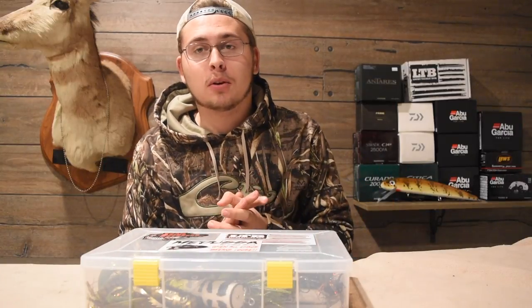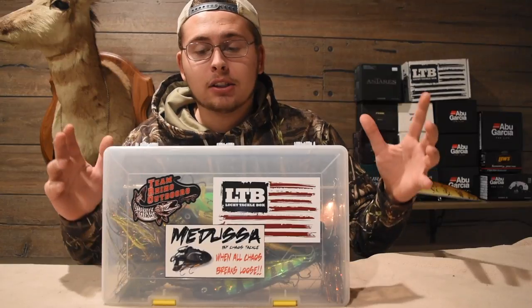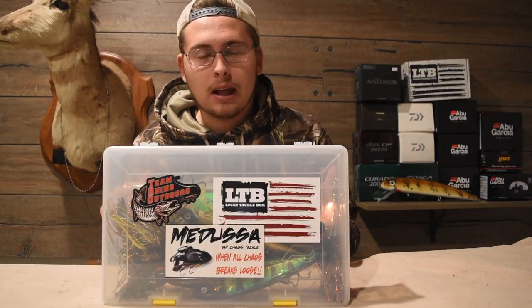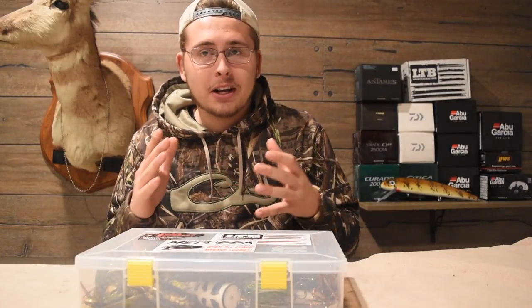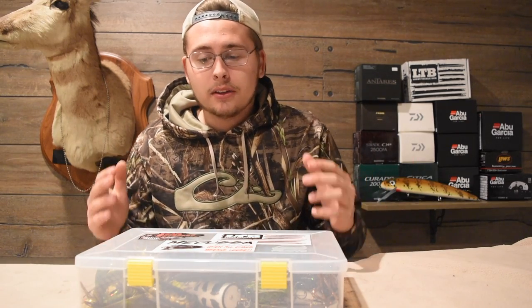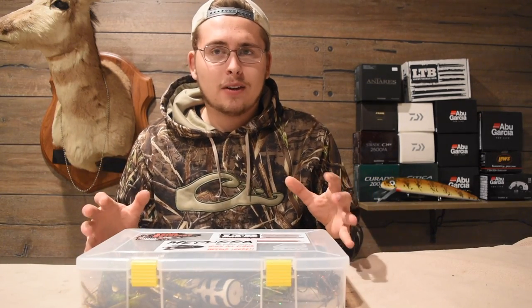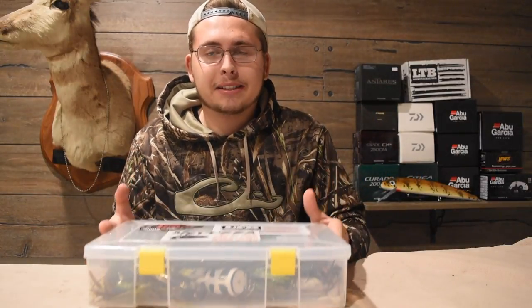Welcome back to another episode. Today I'm going to be showing you guys my on-the-go musky box. Basically, in here is what I keep — the stuff that I really use a lot when musky fishing. I don't fish a lot of muskies out of my own boat; anytime I go, I typically go with other people unless I'm in Canada. So I like to keep a little box of the stuff I actually use a lot, so I don't have to lug around three giant musky boxes.